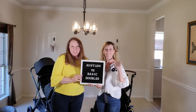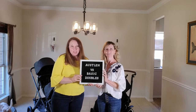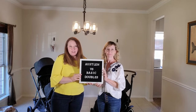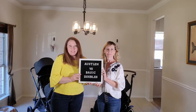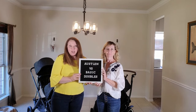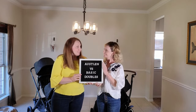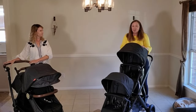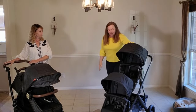Hey there, this is Leslie and Claire with Auslin. Several customers have asked us to do this comparison — what's the difference between the Auslin Entourage and a basic double stroller? So here we are, we're going to do the differences between the two. Let's start this head-to-head comparison.